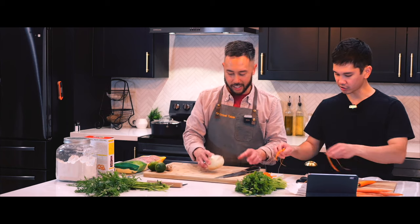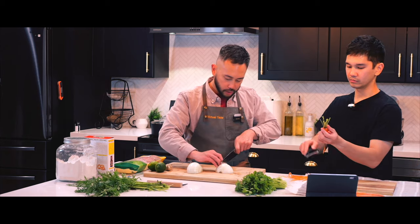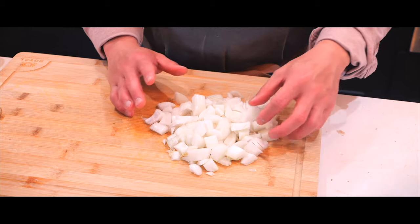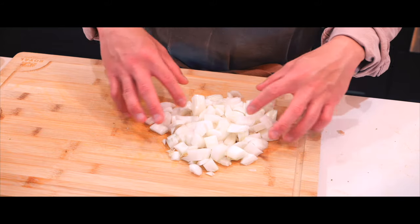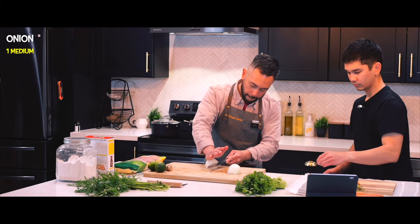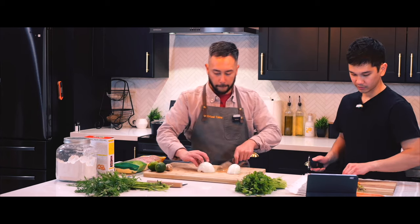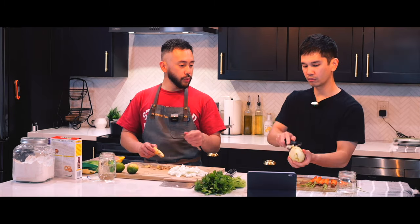Now onions — doing a large dice. It doesn't matter if you're cutting them slightly larger or smaller, what's most important is you're cutting them all the same size so that they cook and brown in the skillet evenly.